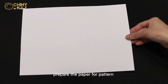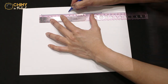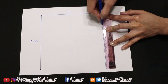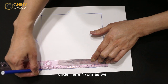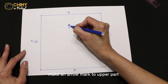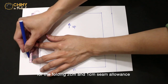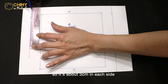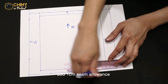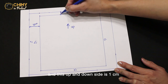Let's make it. For the pattern, we are going to make the standard size which is 70 by 70 cm. Make a straight line of 17 cm, and each side as well 17 cm — under here 17 cm as well. Sew all around about 17 cm on each side. Make an arrow mark to the upper part. After the base measurement, add a line on each side: 2 cm for folding and 1 cm for seam allowance, so about 3 cm on each side. On the up and down sides, add 1 cm seam allowance.